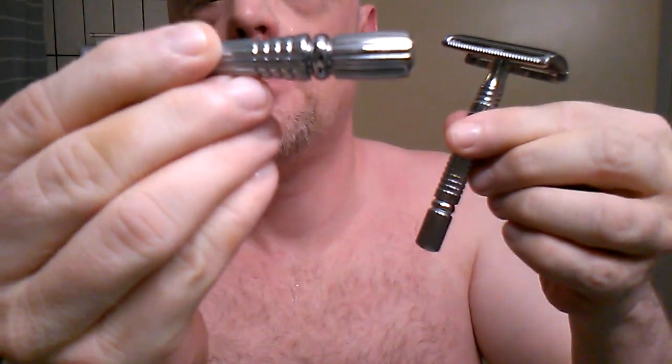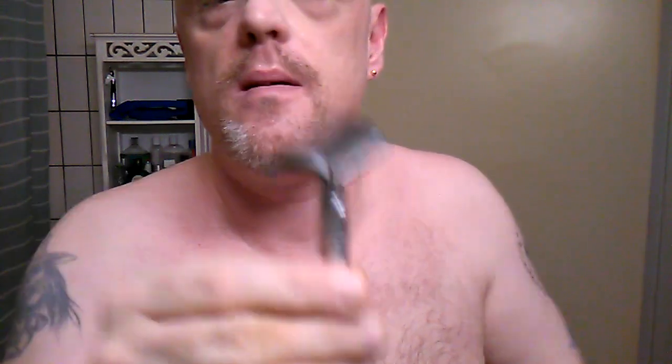This is the original handle that came with it. This is a solid razor — heavy handle — and the top cap and base plate are very well made. Solid, heavy, probably stainless steel maybe. It's definitely not pot metal like some of those cheap Chinese razors. This is sturdy quality, very, very nice, very heavy, hefty, and I suspect durable.